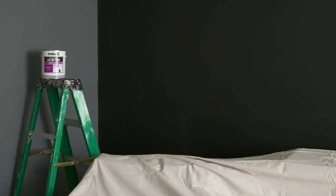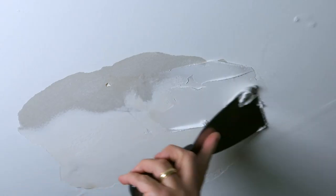Before you start, cover furniture and flooring. Be sure to repair any cracks or damage.